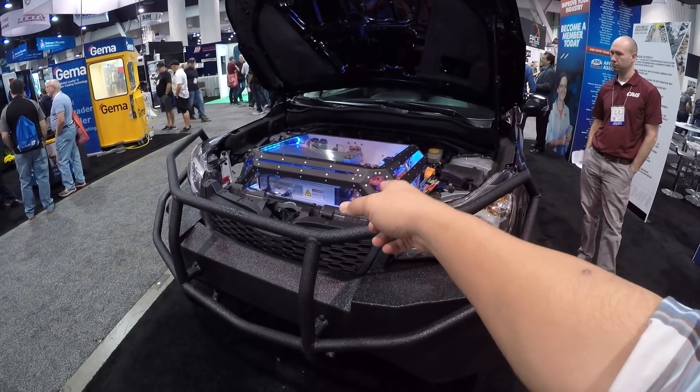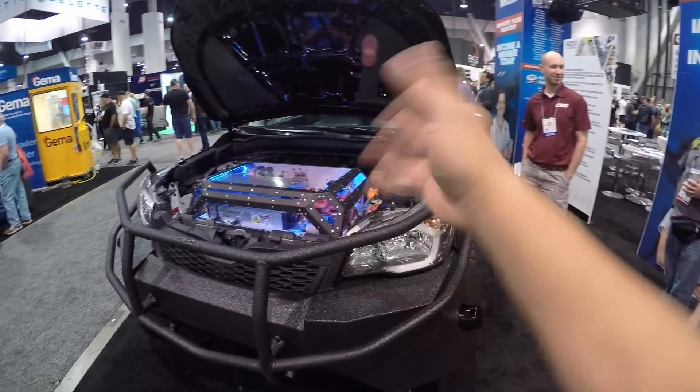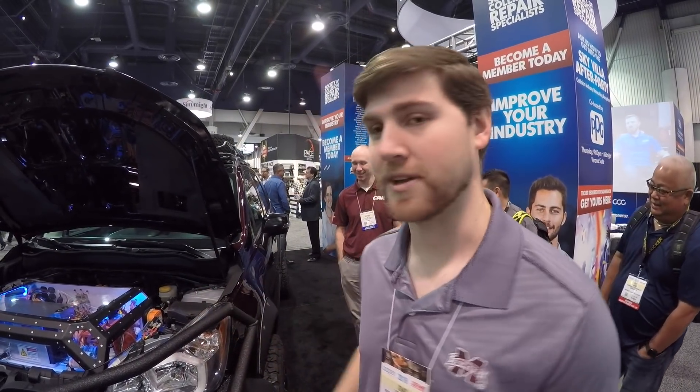I'm at SEMA and you see some cool vehicles at this show, and this one caught my eye. Look at the engine bay — actually it's not an engine, it's a motor. I've got Chad here to tell me all about what's going on with this vehicle.